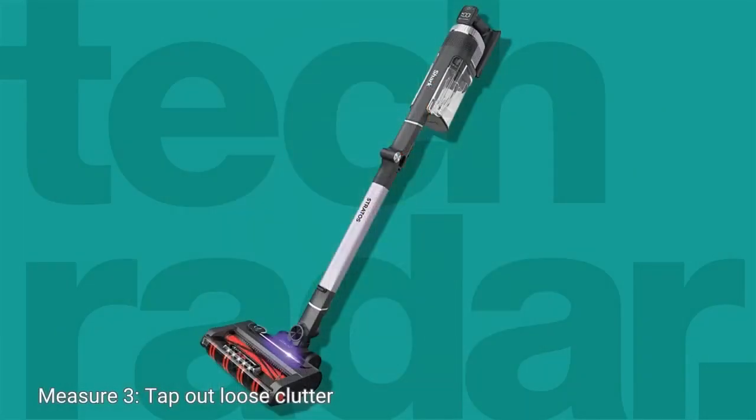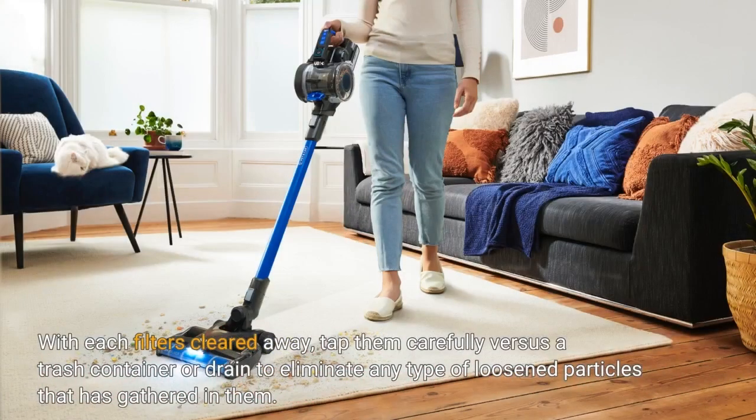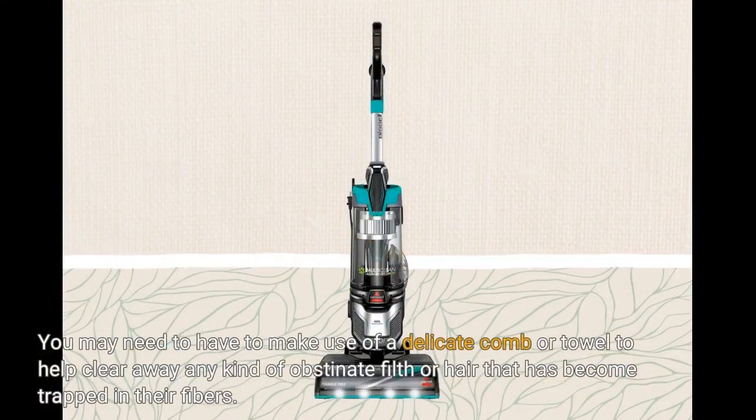Step 3: Tap out loose debris. With each filter removed, tap them carefully against a trash container or sink to remove any loose particles that have gathered in them. You may need to use a soft brush or cloth to help remove any stubborn dirt or hair that has become trapped in their fibers.